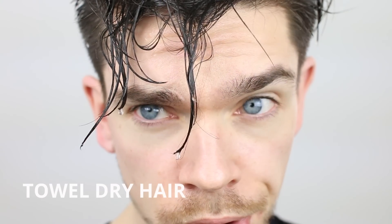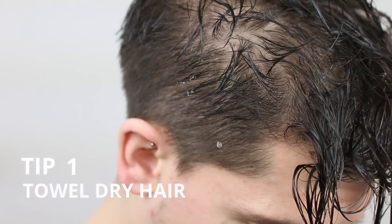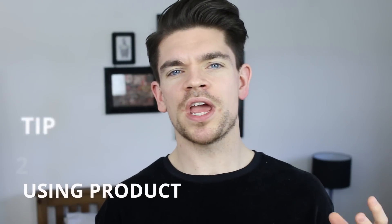Tip one is all about how you start. It's important to ensure that your hair isn't too wet — you don't want it dripping all over the place — so make sure that it's towel dry to start. This is just going to speed up the whole process and make sure that you're not subjecting your hair to too much heat, which could damage your hair.